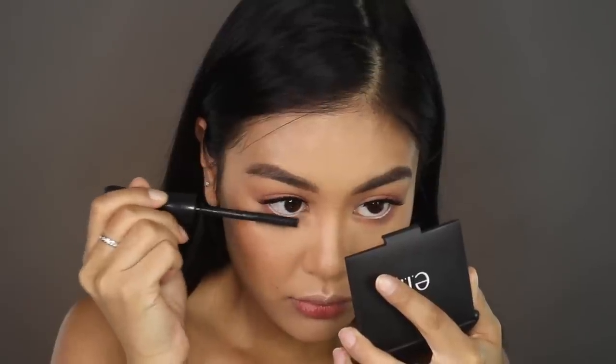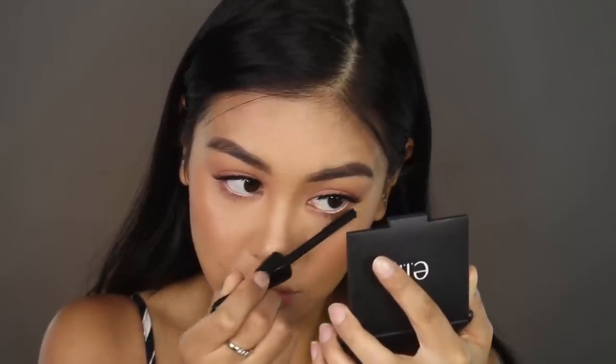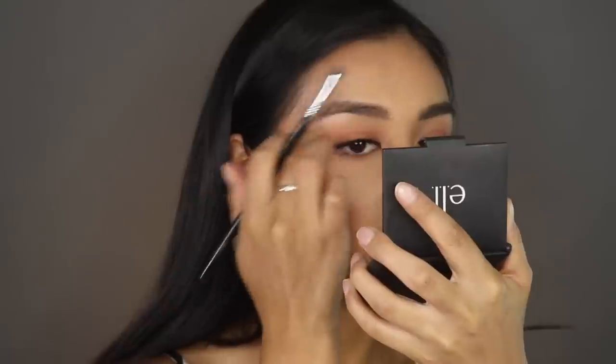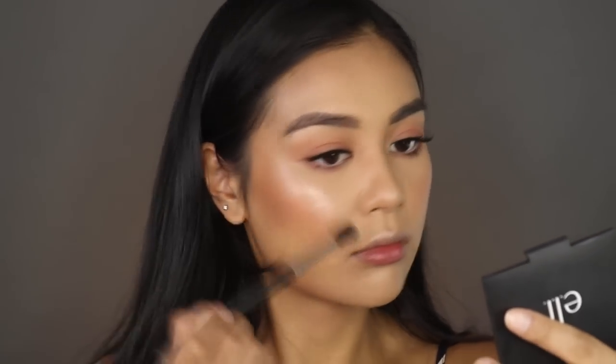I'm grabbing the Gigi Hadid gel eyeliner in nude and applying this in my waterline. Then I'm popping some mascara on my bottom lashes — I have really sparse bottom lashes so I really like to pack this on so they actually show up. Next I'm grabbing the MAC Soft and Gentle mineralized skin finish and popping this on my brow bone, then adding a little more highlighter on my cheek area on top of what I already have.